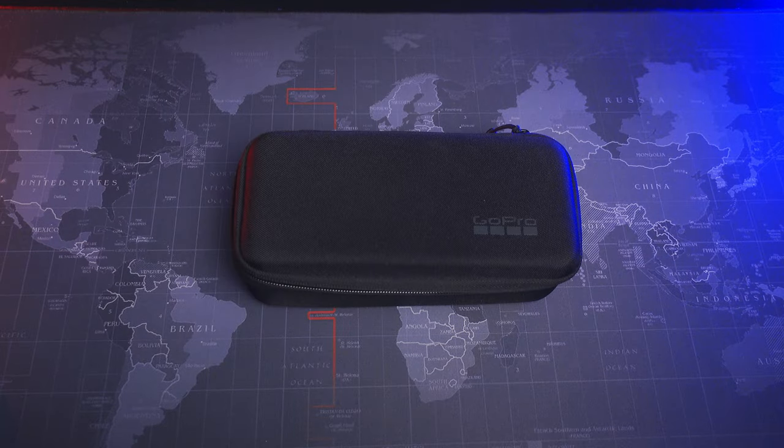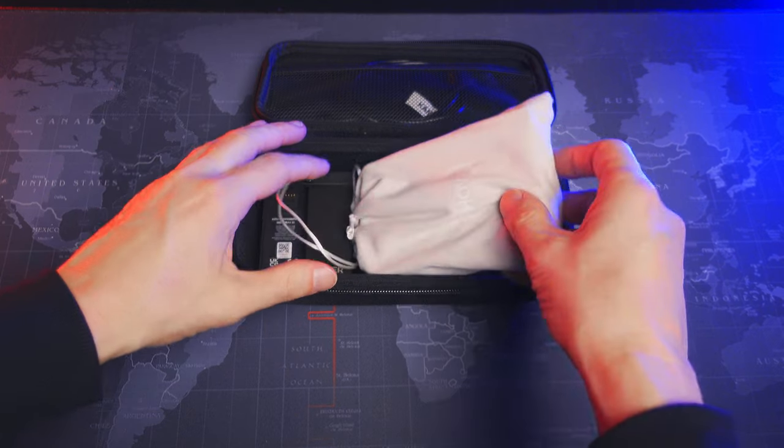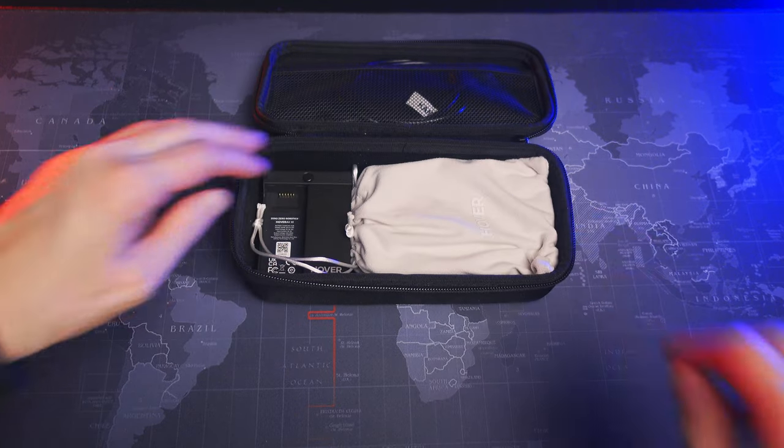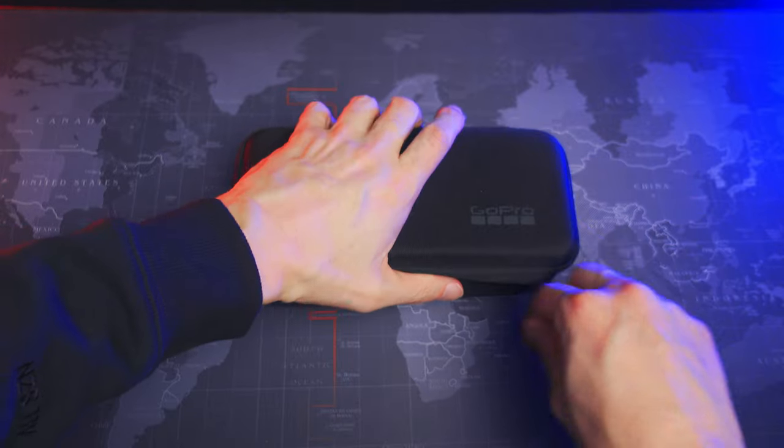Before I reveal my mystery package, I will tell you what I use today. I've got this old GoPro case that the GoPro came with. It's actually the perfect size if you want to have both the drone and charger plus batteries in the same case. There's even space for a power bank, which is good enough for about 10 drone batteries. That's kind of neat.